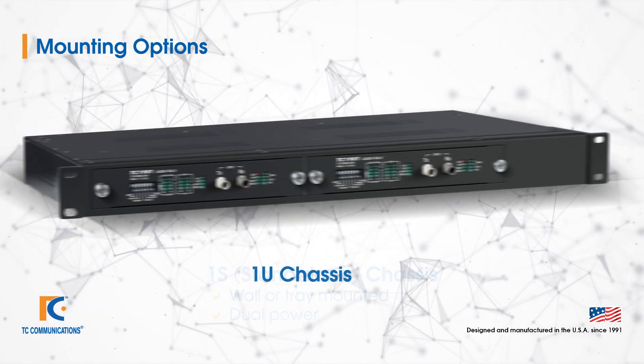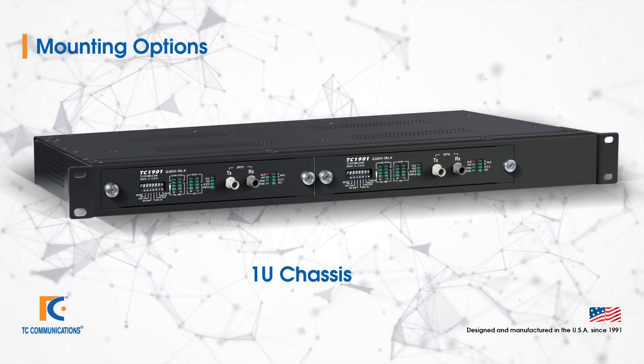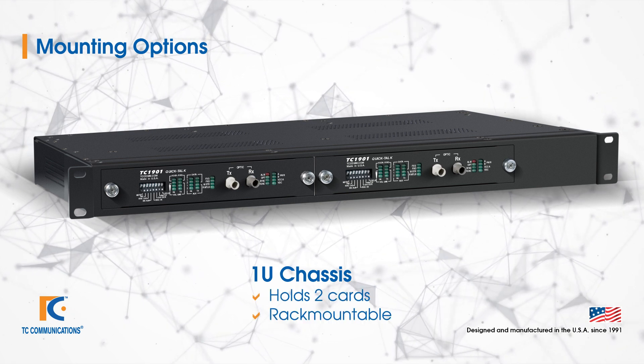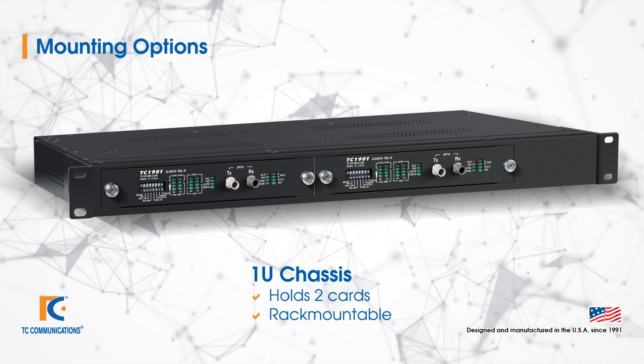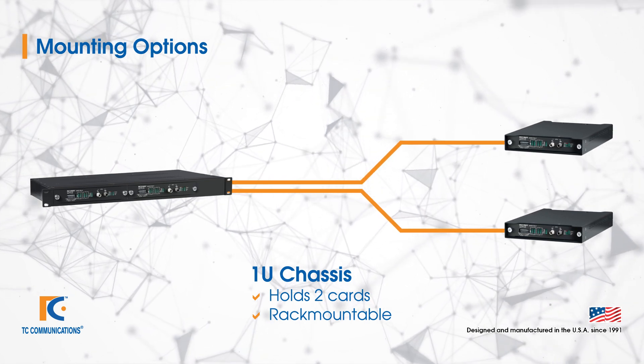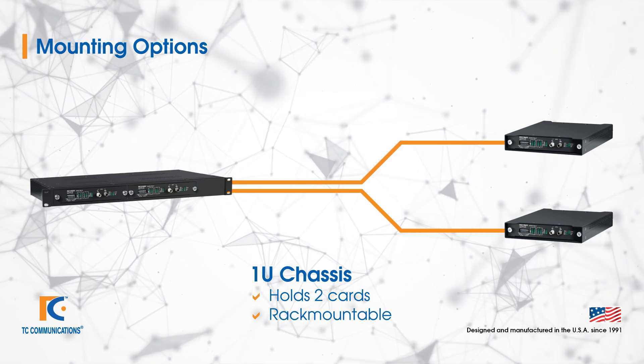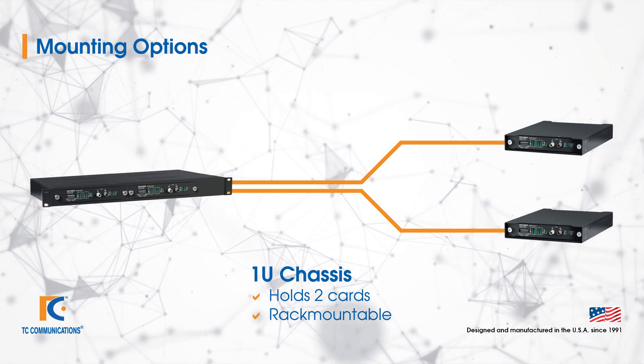If you have multiple units or prefer rack mounting, we do have a 1U rack. This chassis can hold up to two cards, which is commonly used where you have two links from a central site extended out to remote sites. There's also no reason that the TC1901 can't have one card fitted in the 1U rack if rack mounting is preferred.